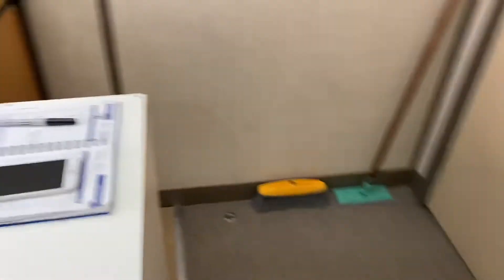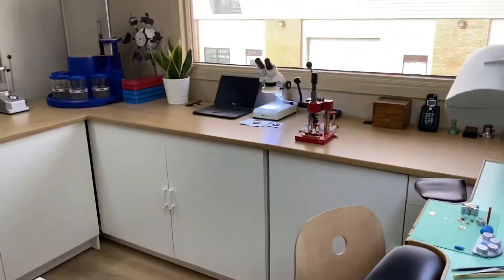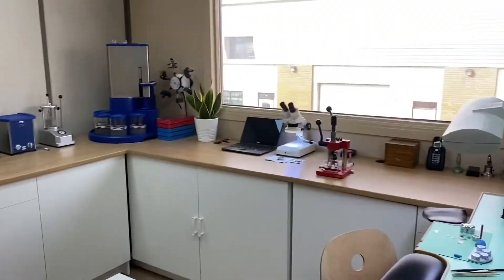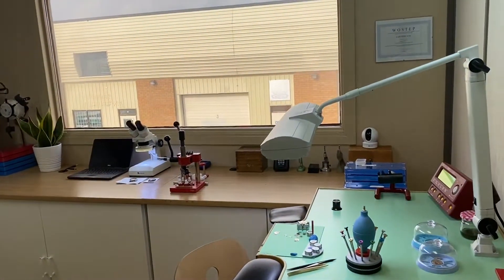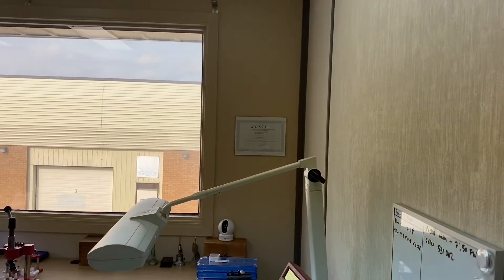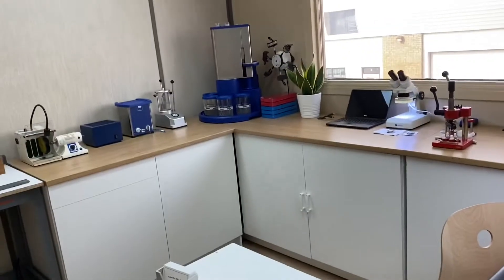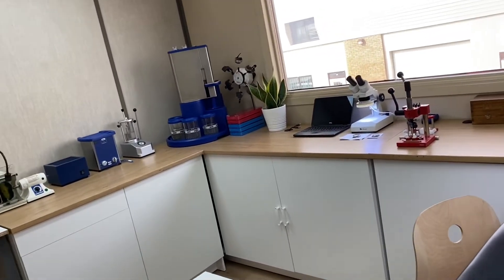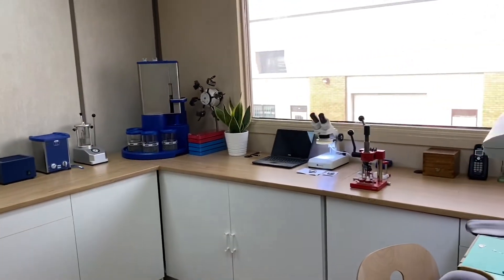That is basically a brief tour of the workshop. I accidentally stopped filming there — but I hope it gives you guys a bit of insight into what goes on here, where it all happens, and what a workshop should look like. We can see that my WOSTEP certificate is over on the wall. Thanks guys — if you liked this video, please check out all the others on my website, subscribe, and tell your friends about this channel. Thanks, talk soon.